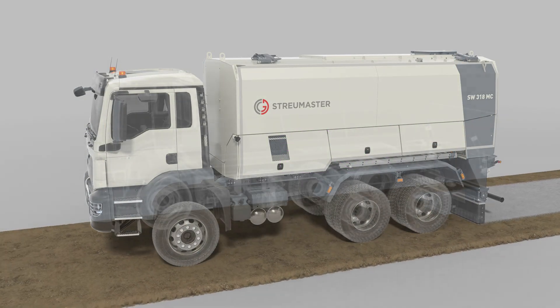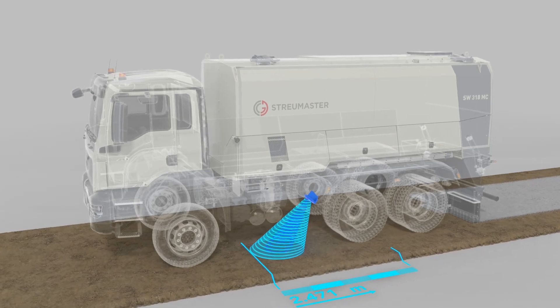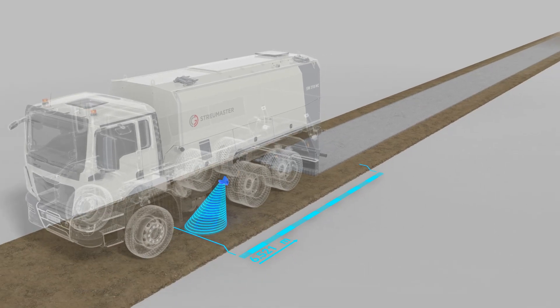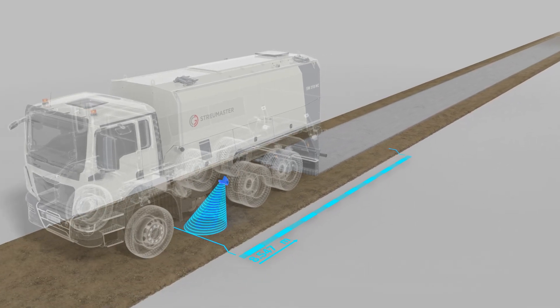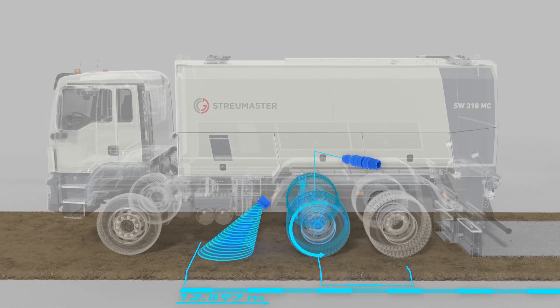An intelligent speed measurement system using radar enables the binding agent to be spread precisely, irrespective of the machine's travel speed. As an additional backup to the radar, the spreader's speed can also be determined by a wheel sensor.